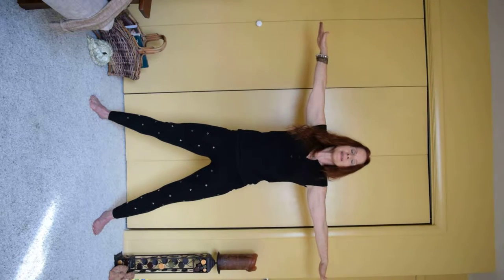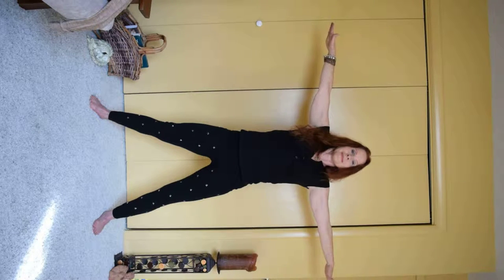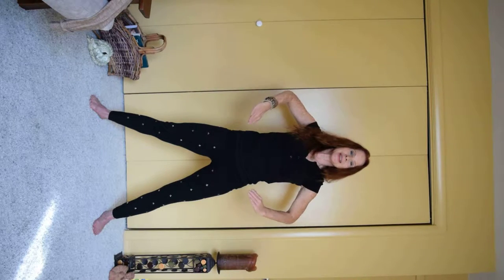One more nice deep breath. Beautiful job. Bringing the hands to the waist, we're going to go into our Goddess posture.